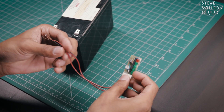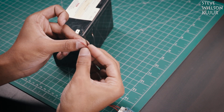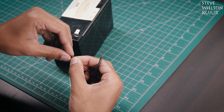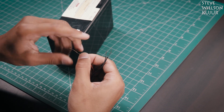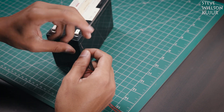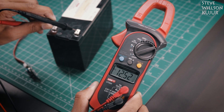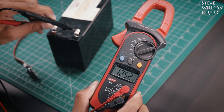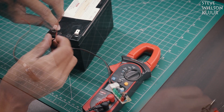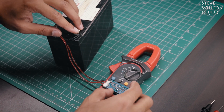The board is now completed. I connected the red wire to red and the black wire to black. I then connected the multimeter to the battery and noted the battery voltage — the battery is about 60% charged. Then I connected the red wire to the battery positive and the black wire to the battery negative.